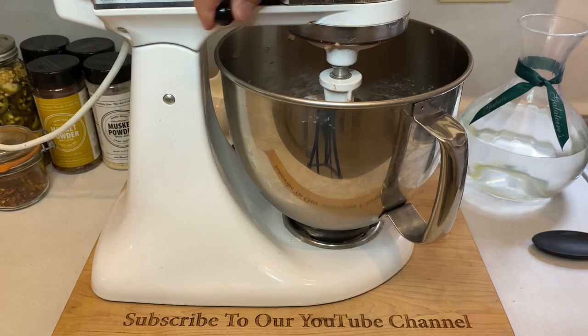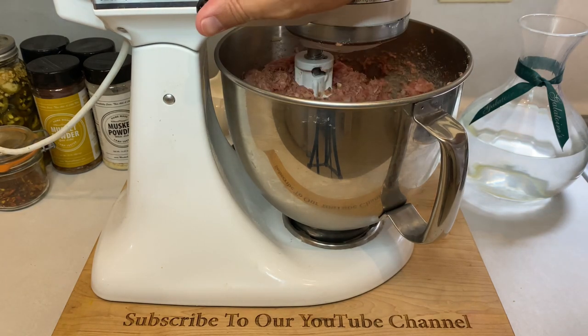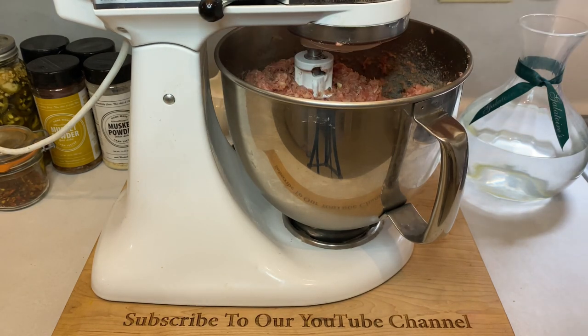Now, with everything in the bowl, turn on that stand mixer or your food processor, or get those hands working. You'll be done when everything looks very well blended and the meat is sticky to the touch.